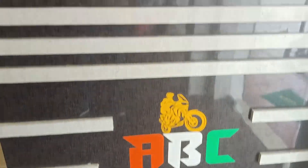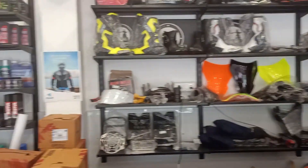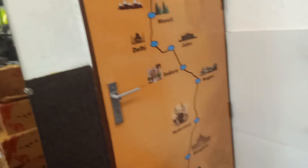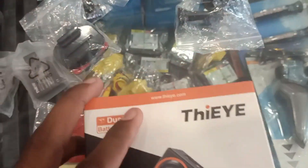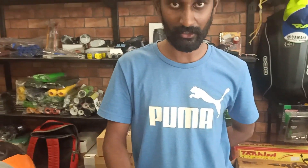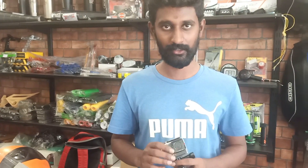Hey guys, I am here. So let's go. Now this is waterproof — it is waterproof. So this is a JMO and it is very useful. You can fit the helmet on top. So this is adjustable.